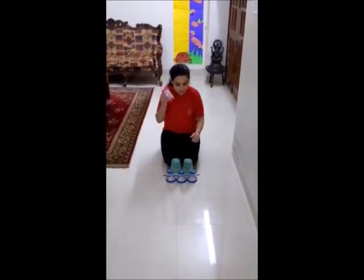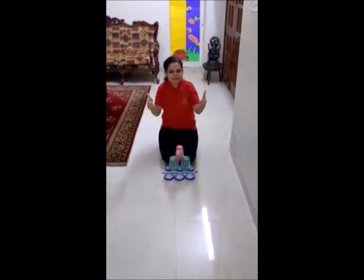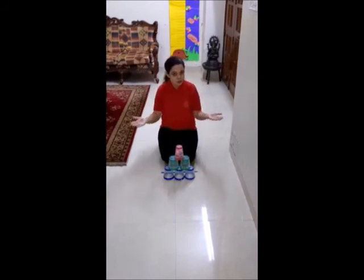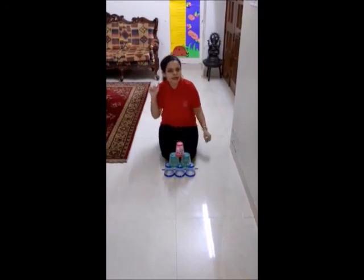Good. And the last one. See, our formation is ready. Excellent job kids. Hope you enjoyed the game. Practice right at home. Till then take care. Bye bye.